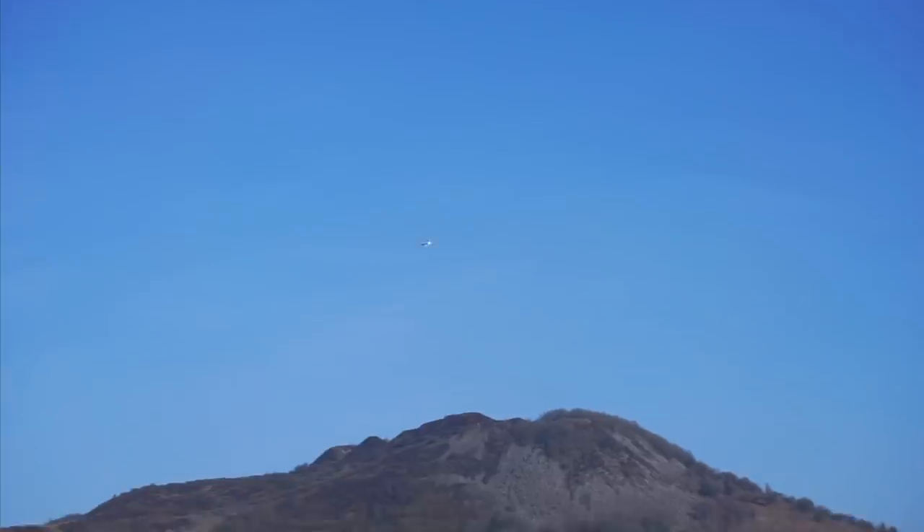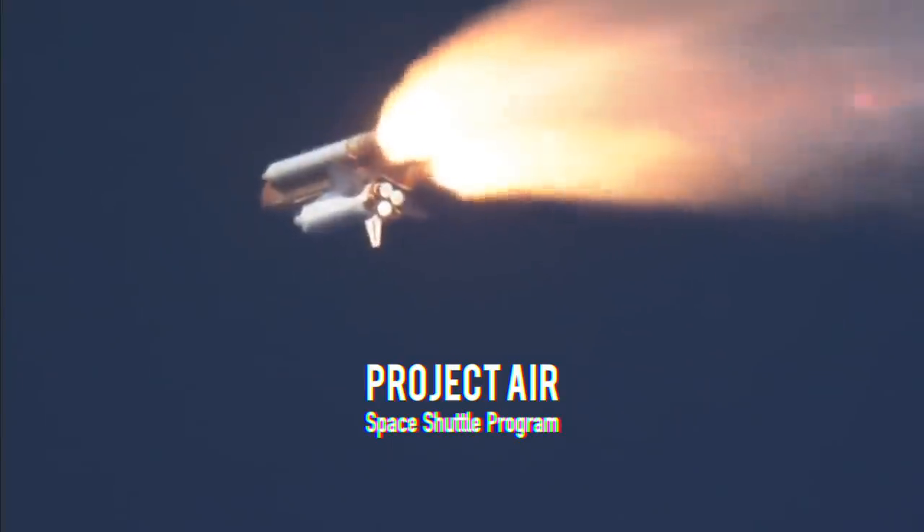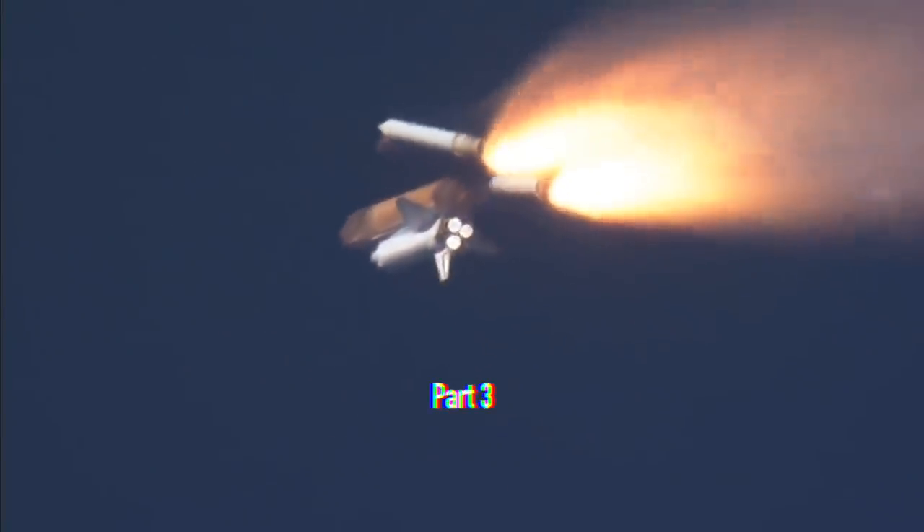In the end though, the model orbiter worked rather well, which gives me hope that if it gets that far, the shuttle will fly when released from its rocket-powered booster. This is the third part of the Space Shuttle project series, so stay tuned.